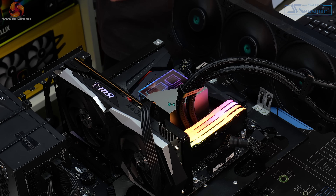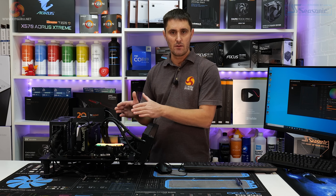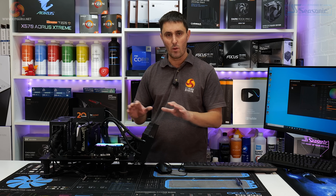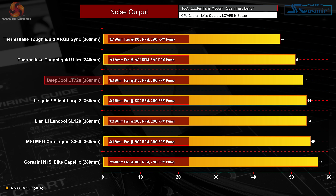The graphics card in the system is the MSI RX 6600 XT Gaming X, running in its 0 decibel, 0 RPM fan mode at all times so it won't affect any noise testing. Let's begin with the noise levels, as this will give us a good indication of what to expect from thermal performance based on noise output.